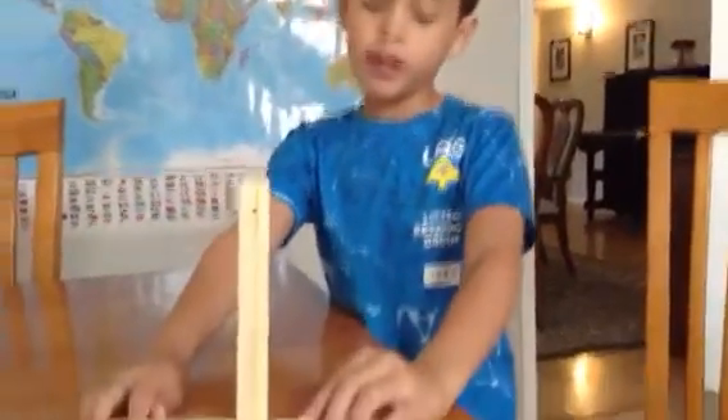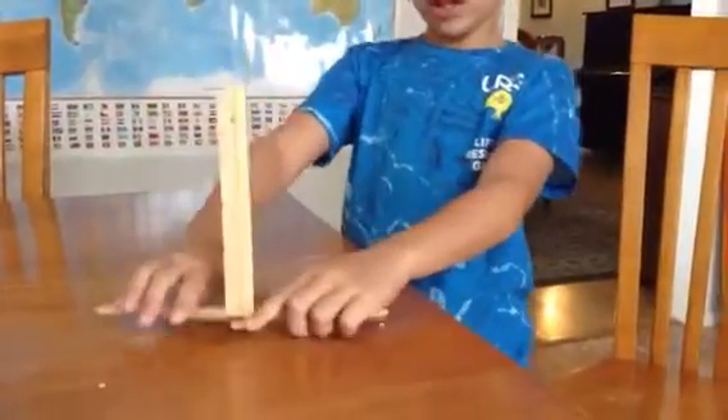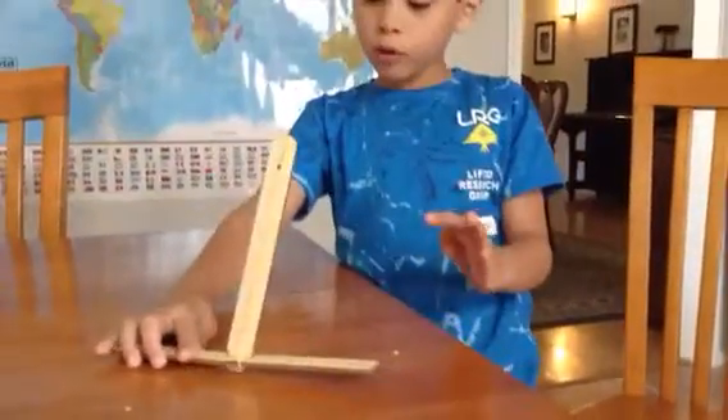I'm building a karate chopping invention and this is how it works. You push this down like that. There, I got my thing.